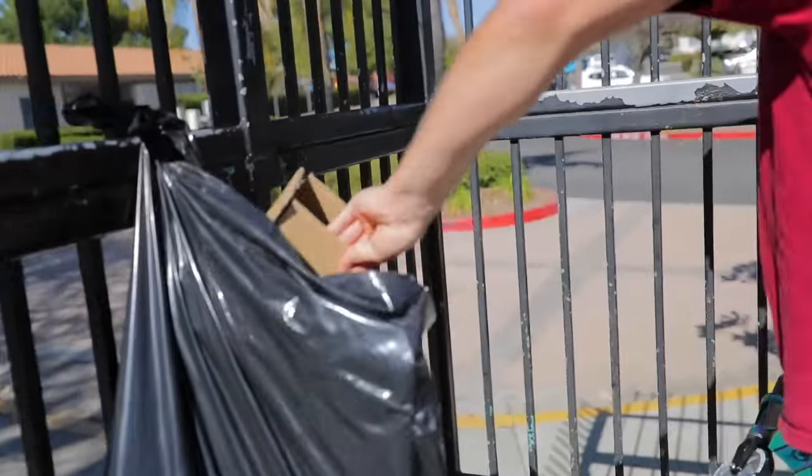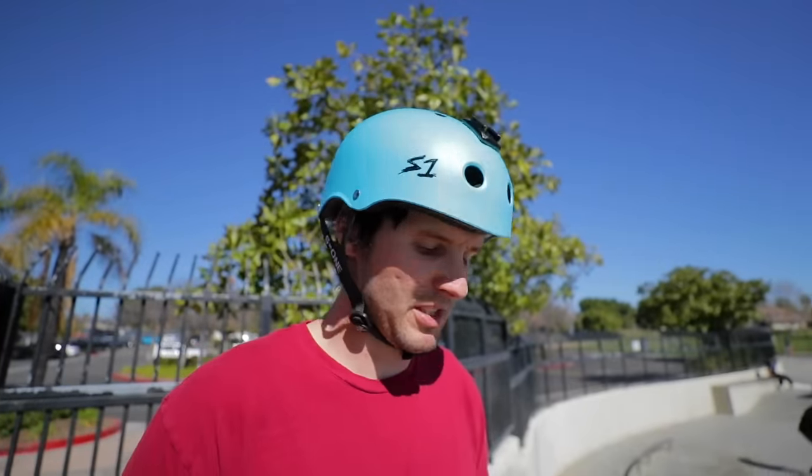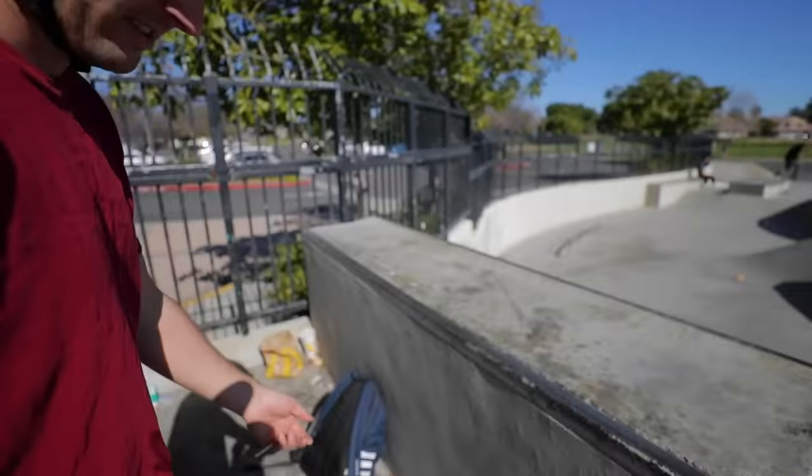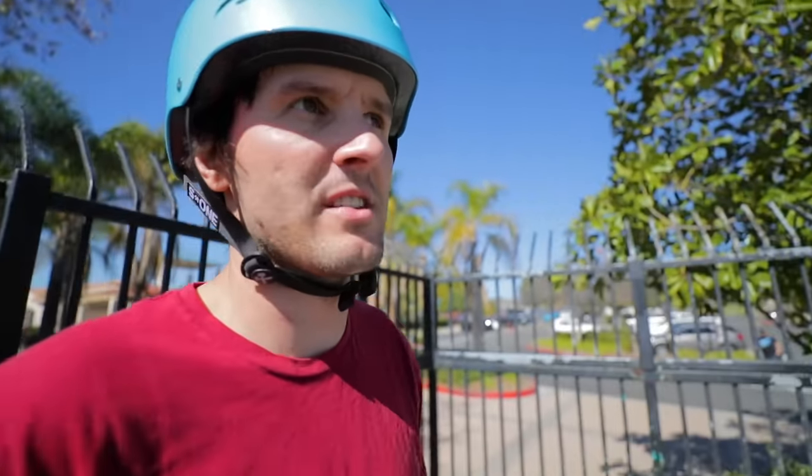Warning — throw your trash away, kids. Stop leaving your trash everywhere, dude. If you guys come to the skate park, any skate park, please pick up your trash. That's one of my pet peeves — people just leaving their trash all over the place. Look at all this trash, and there's literally a trash can right here as a bag. There are four of them hanging on the fence.